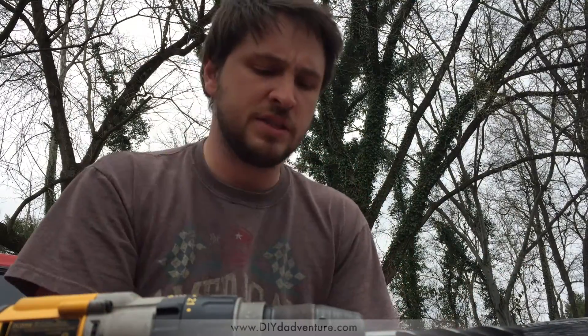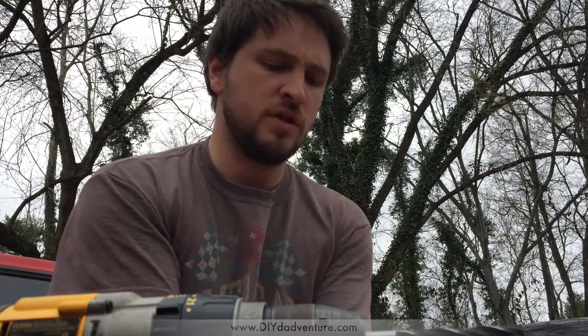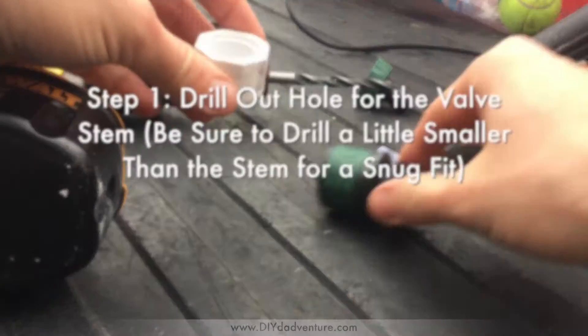I had to go to three different stores to get these parts. I've provided links to all these products in the video description — just order from Amazon and save yourself a whole lot of time trying to hunt all these down. So let's get started. The first thing you want to do is put a hole in the PVC cap with your drill.